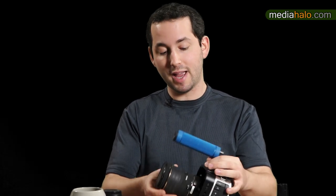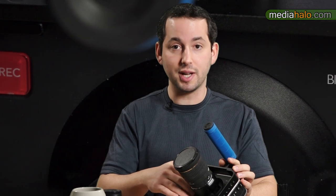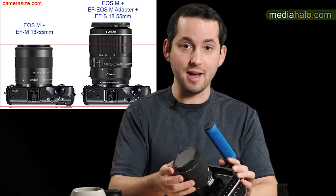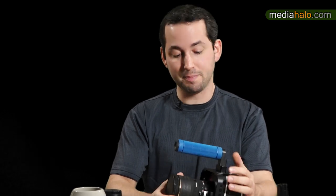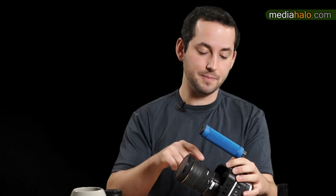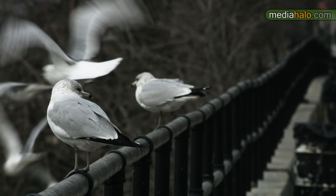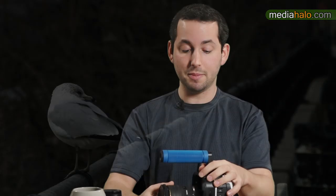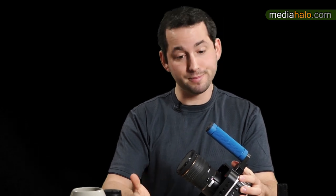I wish they'd gone with the EOS M mount instead of the standard EF mount. You can see just how much the EF mount protrudes from the body. The EOS M is Canon's mirrorless mount with a much shorter flange distance, which could have been almost flush against the body. An easy adapter from EOS M to EF exists, so you'd still get EF compatibility. Being called a production camera, a lot of productions use PL lenses, and with EOS M we could have easily adapted PL glass.